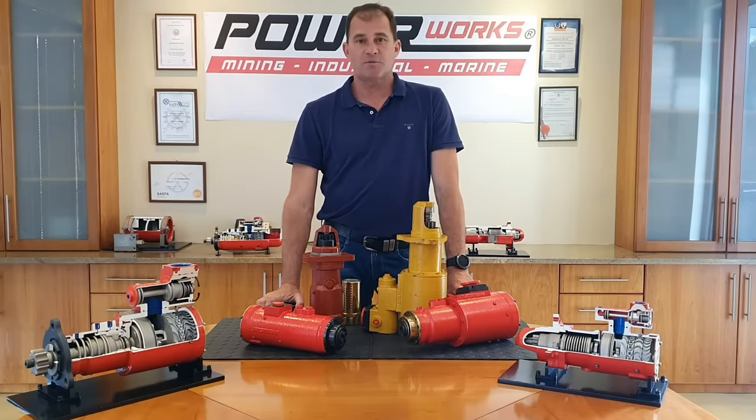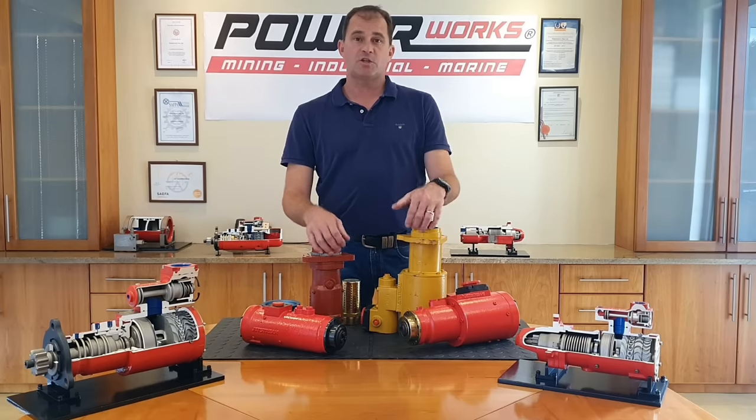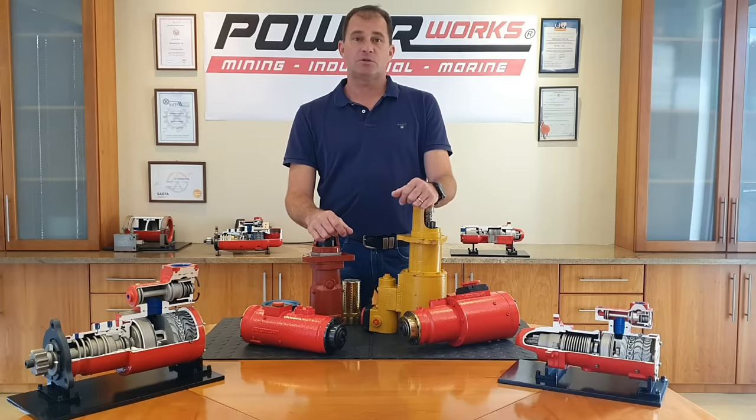Hi, my name is Michael Rosenman and I'm from a company called PowerWorks. We are manufacturers of non-electric starting systems. Today we would like to introduce you to our air turbine starter range called Jetstream.